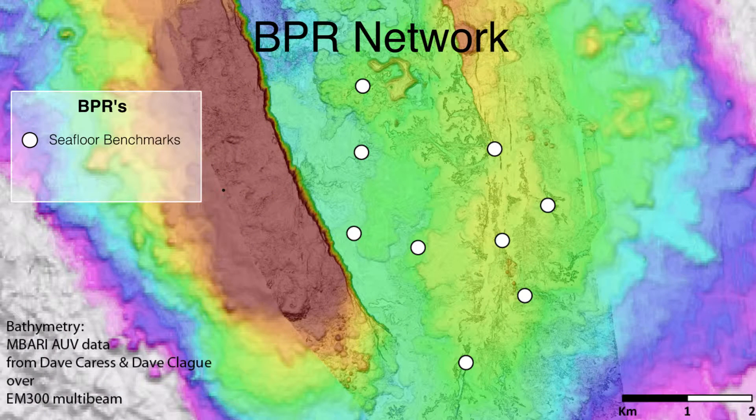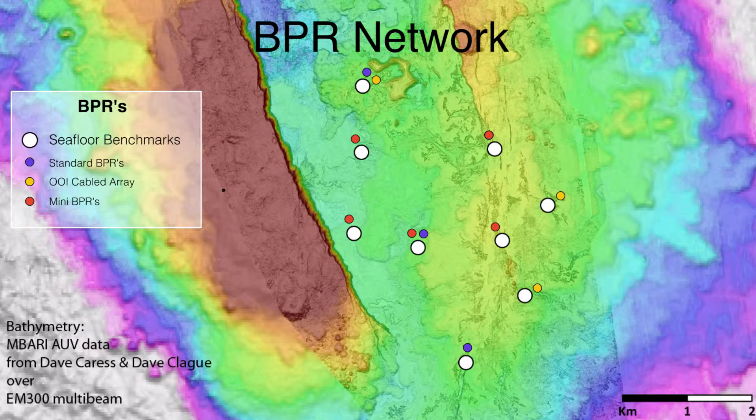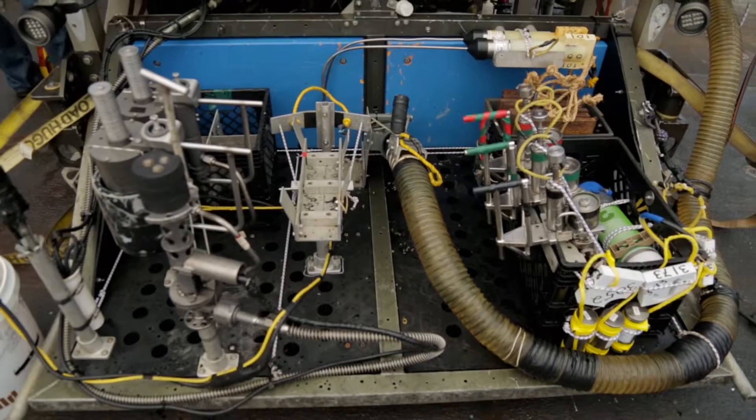We had a total of six down for the 2015 eruption — three BPRs that are standalone instruments, and three additional BPRs hooked to the OOI cabled observatory. Right now we're putting down additional mini BPRs, which will give us a lot more ability to refine our models and really tell what's going on underneath the surface with the magma whenever there is an event.